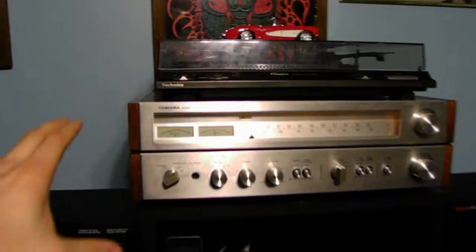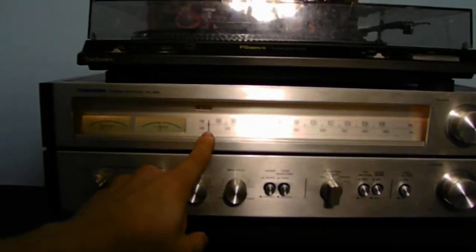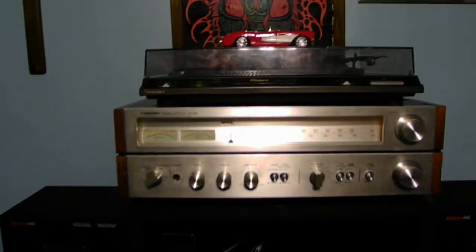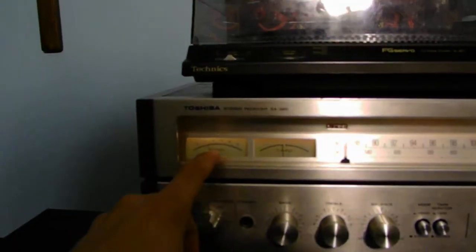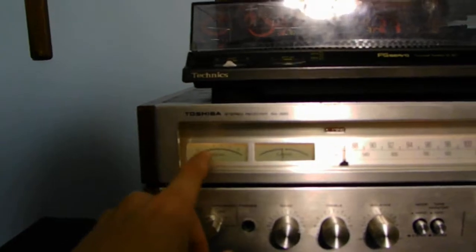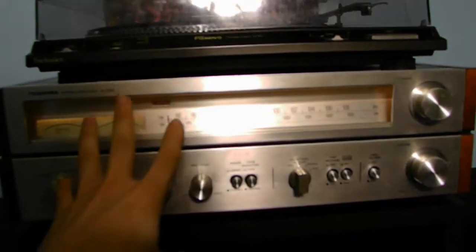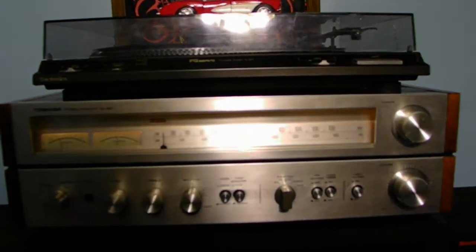It looks kind of ugly outside — looks like we're going to have a storm. Let's move over to this old gear. This old gear is my Toshiba receiver stereo. I am only using the FM; I don't use the AM yet because I don't have an AM antenna hooked up yet, but I will eventually get there. Here we have a tuned meter, kind of a little thing, but it's cool. We also have the stations — this is not digital, this is only analog, which means I actually have to use this knob to tune stations in.